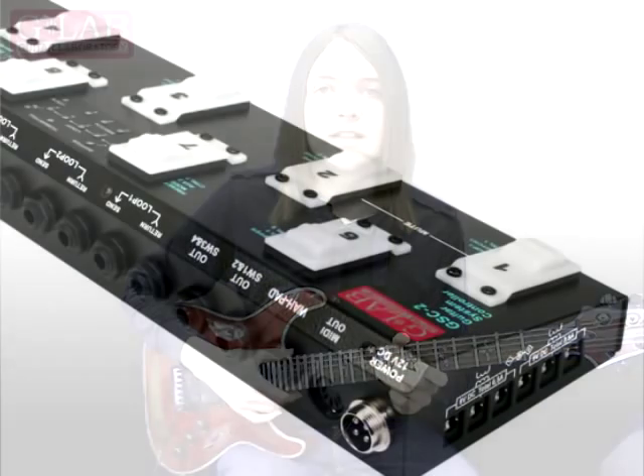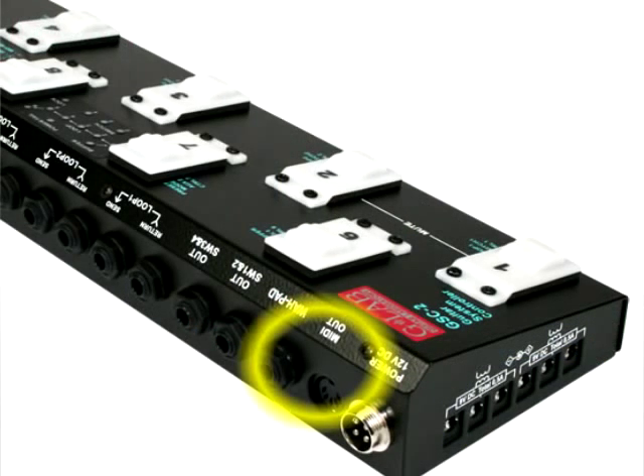The GSC2 features MIDI outputs on its back panel, and these allow you to control an external effects processor such as a Boss GT8 or a Boss GT10 directly from the GSC2. You can control effects parameters or change presets via the GSC2.